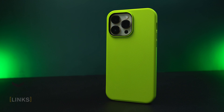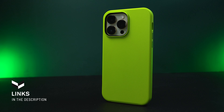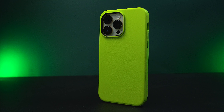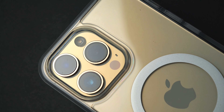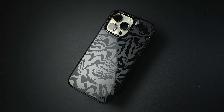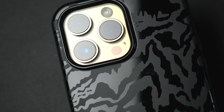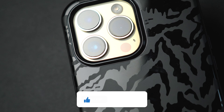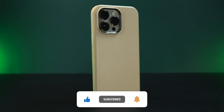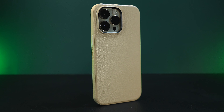Links to purchase these cases will be in the description below. Overall, Symmetry cases are like the slim version of the Defender series — offering great protection in a thinner form factor with a unique minimal style that will go well with your everyday carry. For more gadget accessory reviews, please hit like and subscribe. This has been Trey for Mobile Code PH.